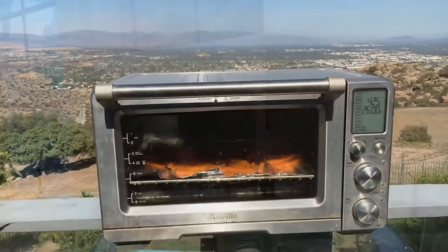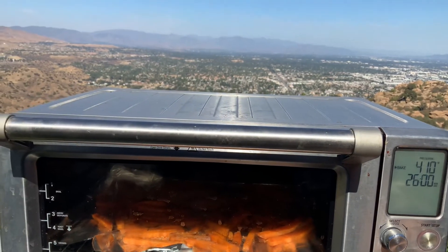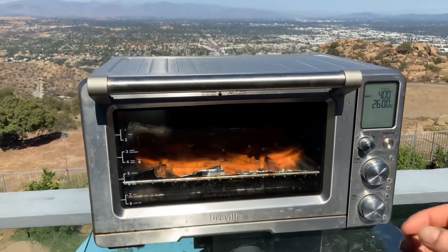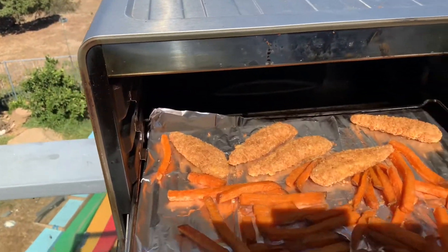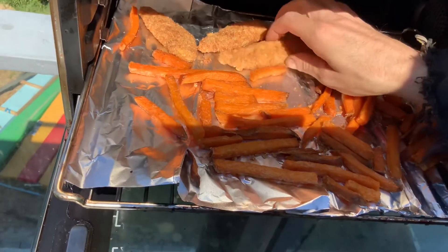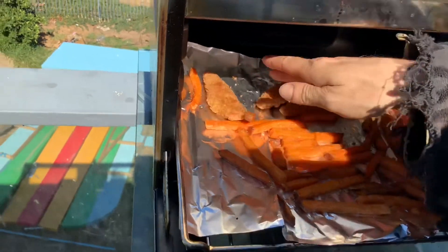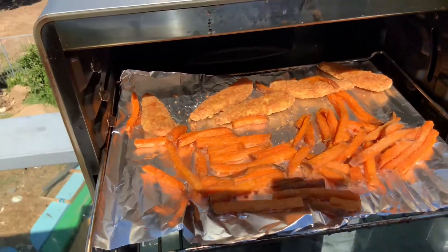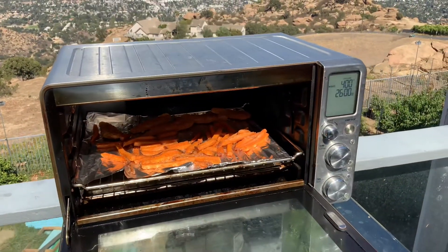All right, so it looks like it's shut off. So let's start it back up again. And I guess we'll turn it down to 400. All right, let's see what it looks like inside. It's very, very hot to the touch — that's good. Move things around. Getting actually pretty darn close. I don't think it accidentally shut off. I think it finished. So let's keep on cooking.